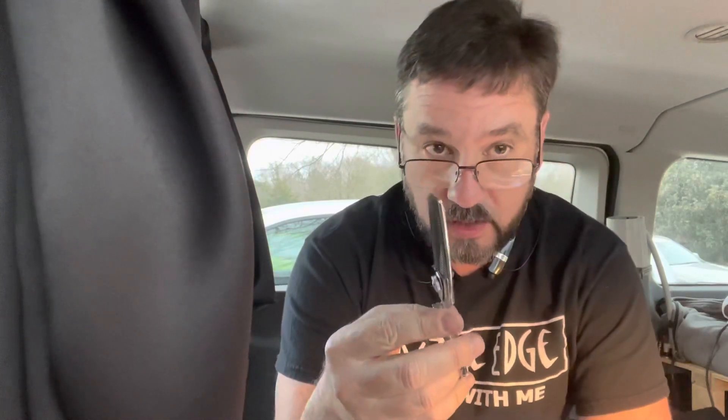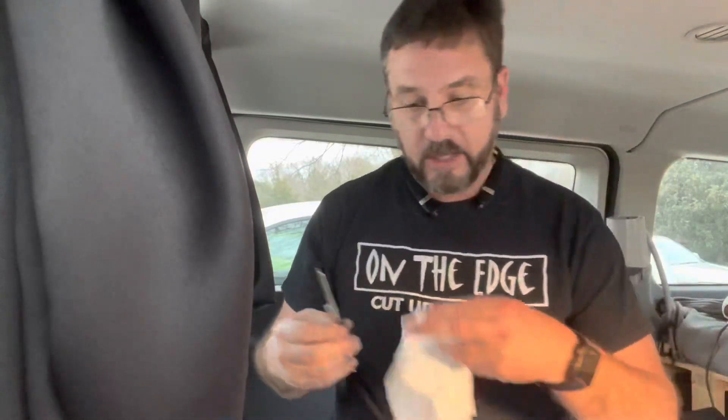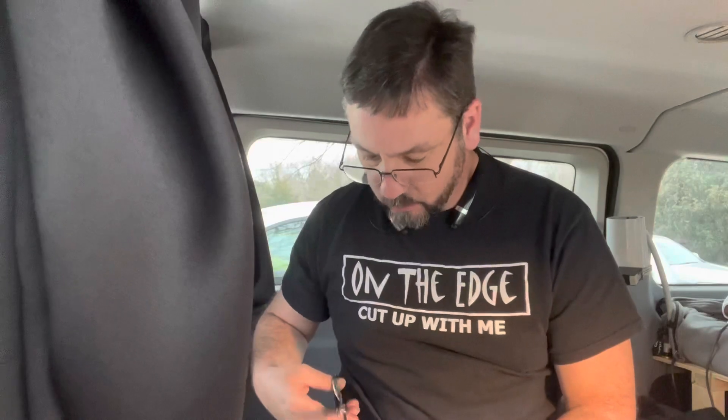Thank you Wolf for sponsoring this video. I'm going to show you how to fix a thinning shear that has a set problem. One of my students was actually having trouble with this pair of thinners. He tried to do some test cutting on it. His actual sharpening looks really good, but the majority of the issue with this shear is it has some set issues, and therefore it will not cut the way that he would like it to. We're going to do a couple tests on this shear and then do a little bit of set work to see if we can fix the problems.